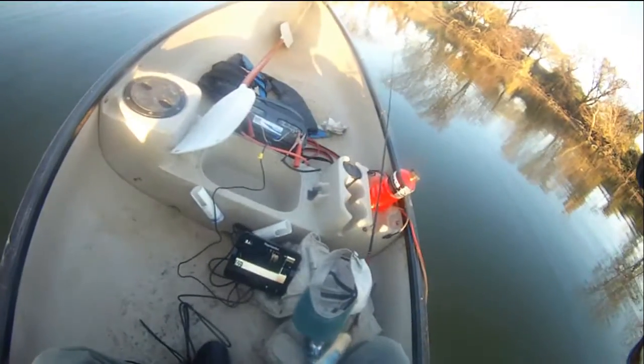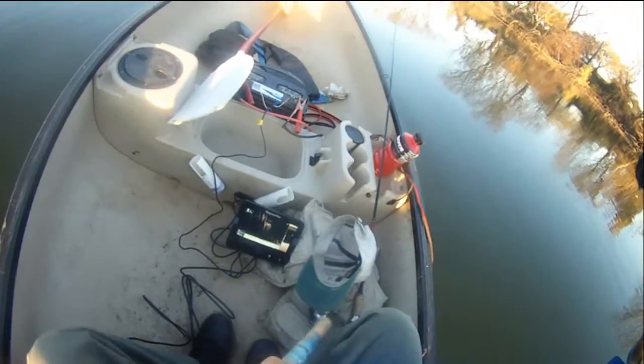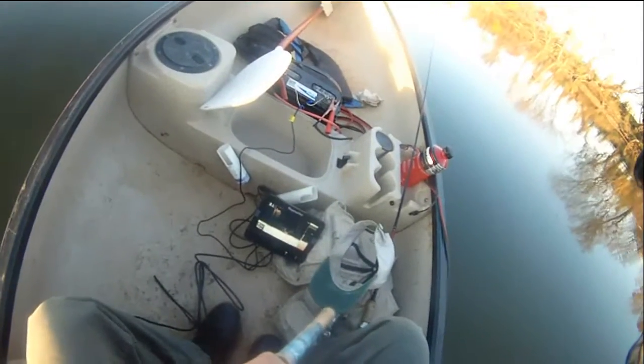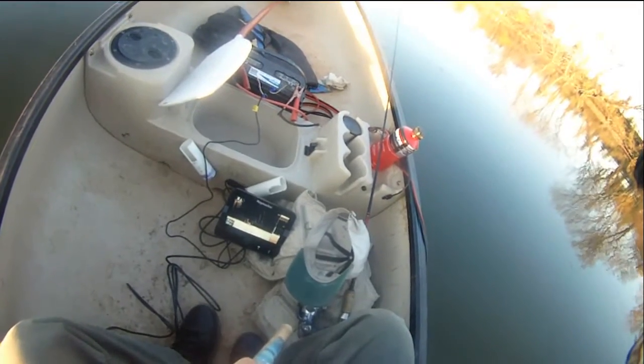So I can lower it to the bottom — you can see it's bouncing up and down. That's my fishing lure bouncing up and down. See that? This is really cool, to be able to see your lure bouncing back and down like that.